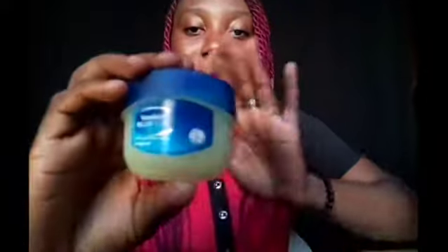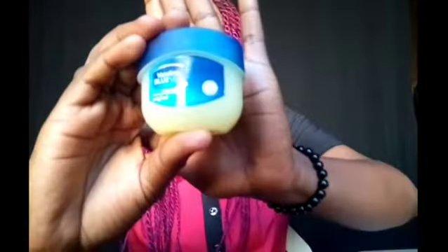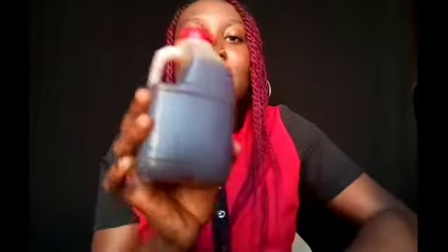So in today's video we'll be doing a pink lip balm or a pink lip scrub. We'll be doing that with just three things. We'll be needing Vaseline — we'll be needing Vaseline — then we need sugar, and the last one is honey. So if this is a video you are interested in, make sure you stick around and watch till the end.